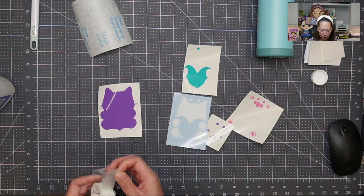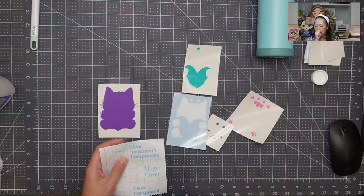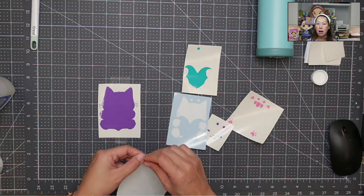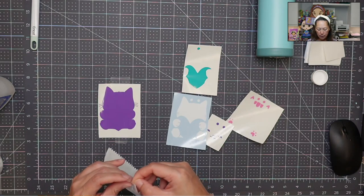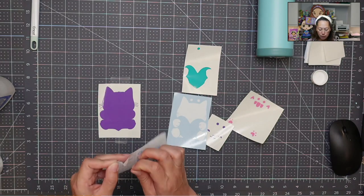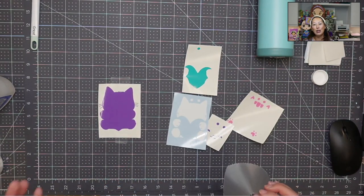I'm going to tape this down. I'm using contact paper from the Dollar Tree — you can use whatever transfer tape you want. Because we're doing multiple layers, I recommend one that's not super strong. If you're using Cricut's transfer tape, it works, but for this project it's too sticky. Make sure you're not using the purple one — that's for their glitter vinyl and has an extra-strong grip, which is not what we want here.